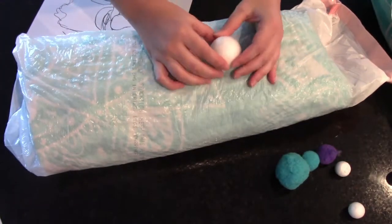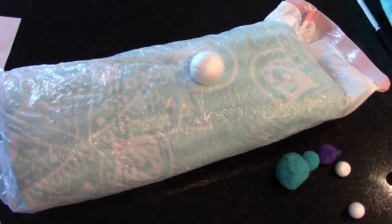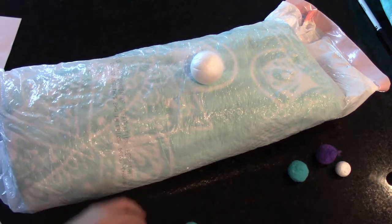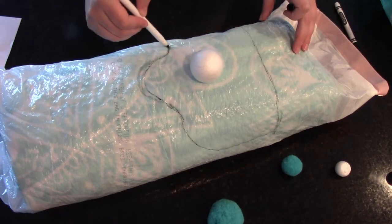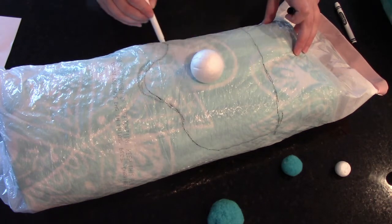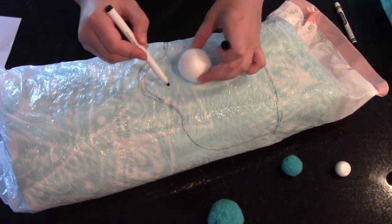First, you're gonna get a towel and wrap it in a roll, kind of the shape of the roundness of your face. Then stuff it into a garbage bag so the glue doesn't ruin the towel.